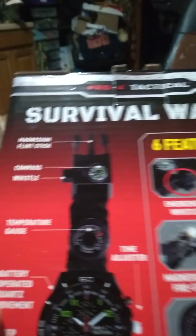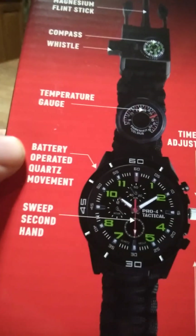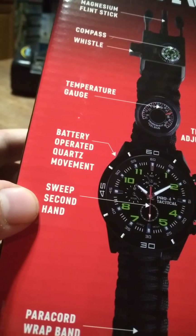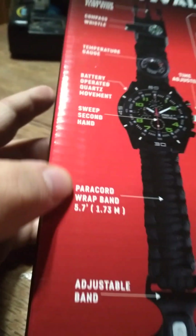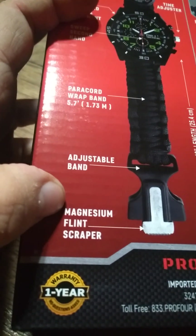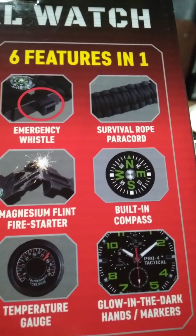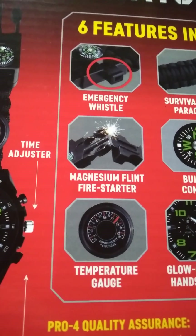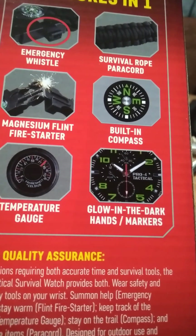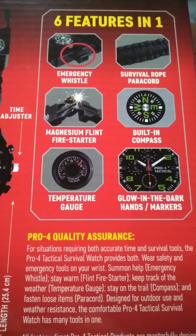It says on the back: flint, compass, temperature gauge, battery, bottle opener, belt clip, flint scraper. So it has a compass, flint, and glow-in-the-dark hands — six-in-one.